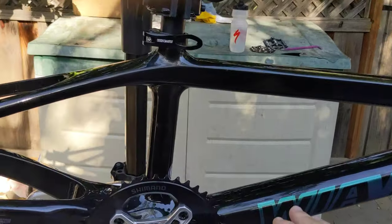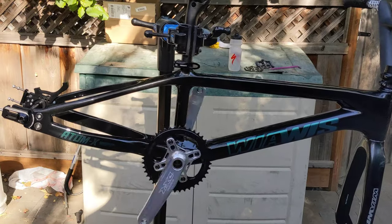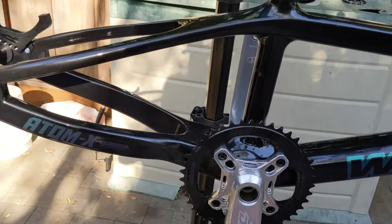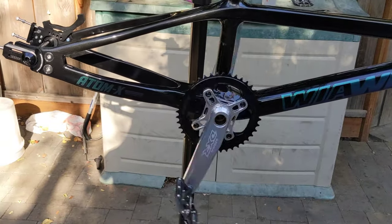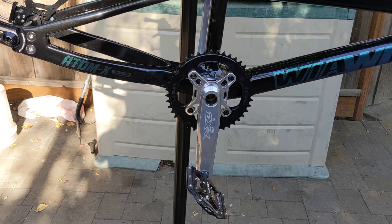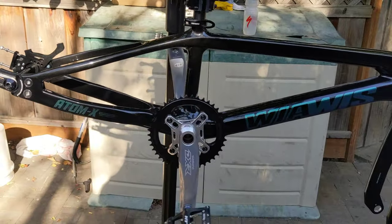This is a Hanbini BB86 bottom bracket on a BMX bike with Toro DXR cranks. Now with one pedal installed, and now with both pedals — 135 grams each — installed.